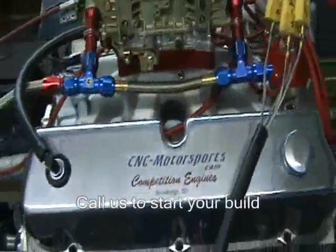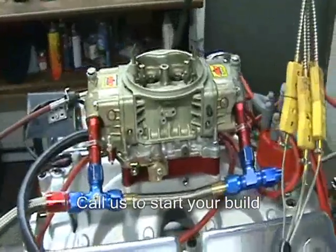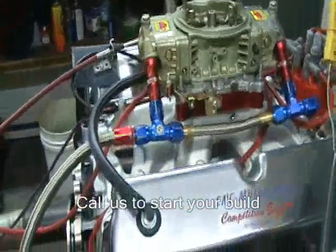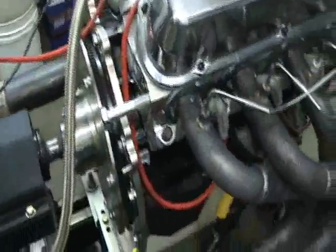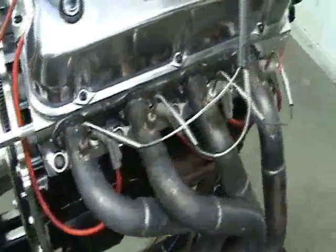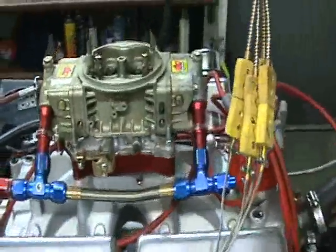This motor is currently producing a little over 530 horsepower and I believe the torque is right around 450 to 460. I'll make a couple of dyno pulls and show you the exact numbers of what it actually produced, the tune up that's currently on this motor, and what we're sending it to the customer with. I'll show you how it sounds.